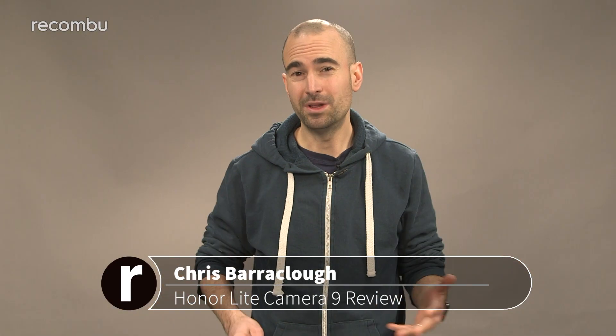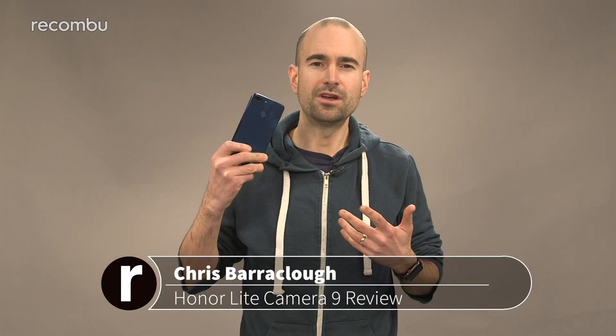Honor is really embracing this whole dual lens camera malarkey with the new light version of its Honor 9 flagship phone. Not only do you get a double shooter around back, you also get one up front for all of your selfies. But is a dual camera lens really better than one? Here's our full review.